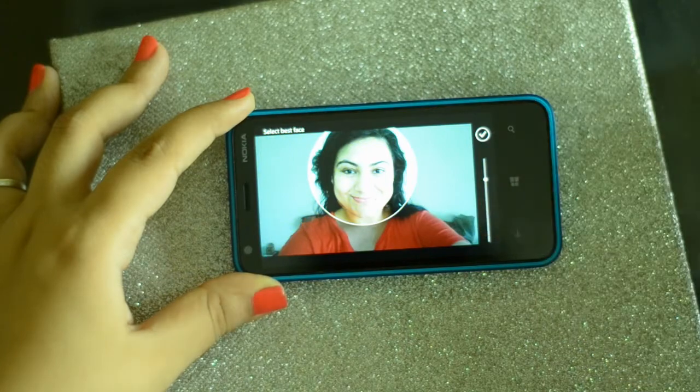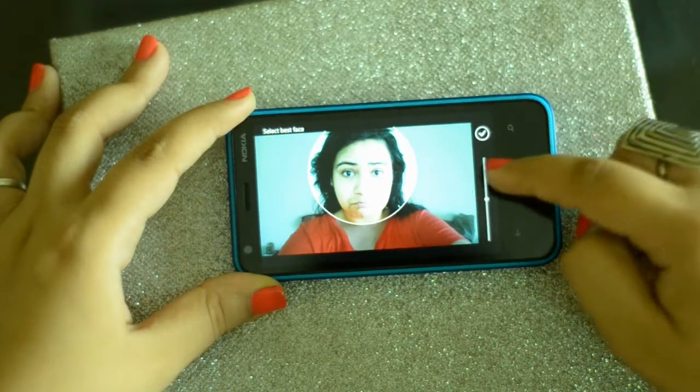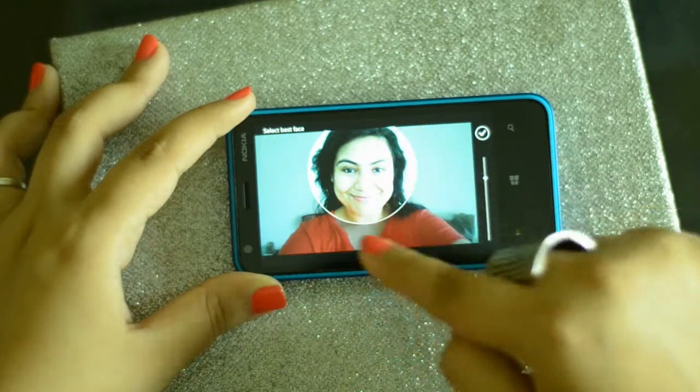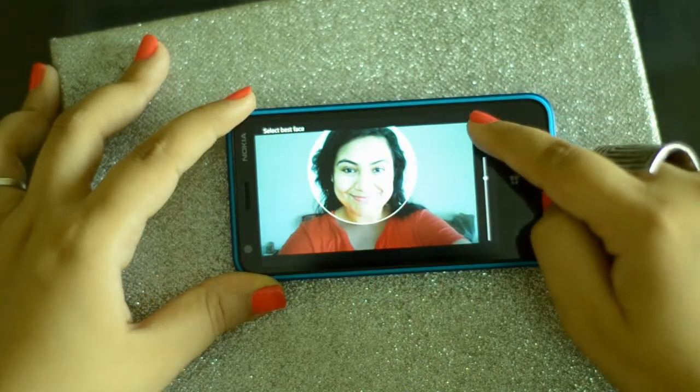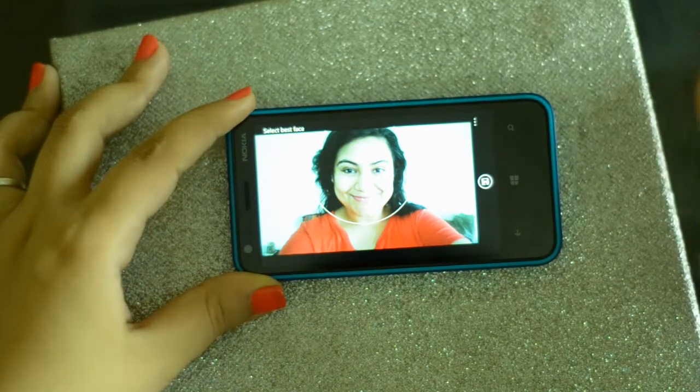There's a different expression, and now that's a different expression altogether. Now if I want to choose a particular expression, I'm just going to go on that expression — that's the sad one. I want to pick this expression, so it's already highlighted. I'm just going to click on this button and it's going to save that particular expression.